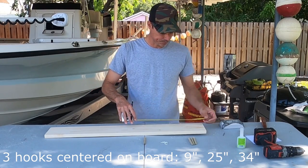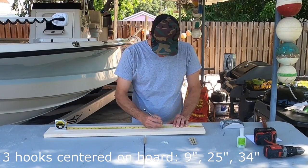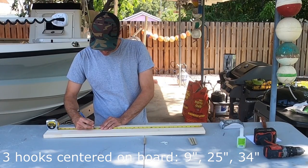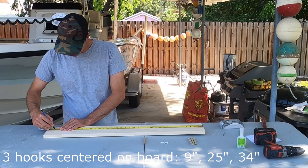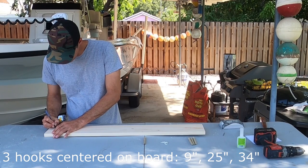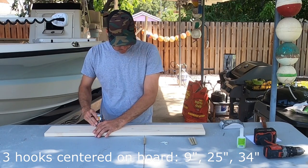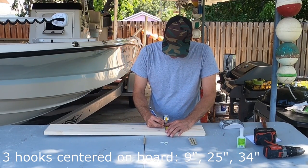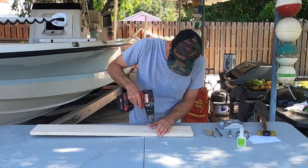We have three hooks to put in. Those are all going to be centered. The first one goes at 9 inches. The second one goes at 25 inches. And the third one goes at 34 inches. Center it on the board. Now we're going to drill a small hole for the hooks to make them easier to put in.